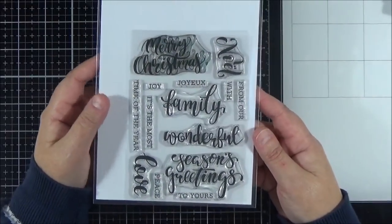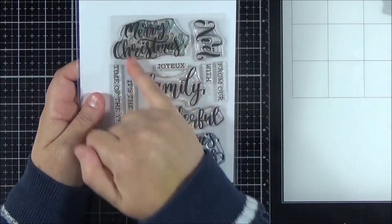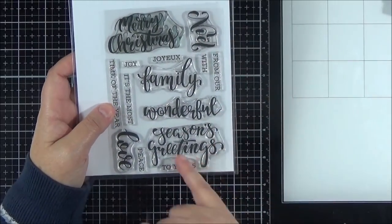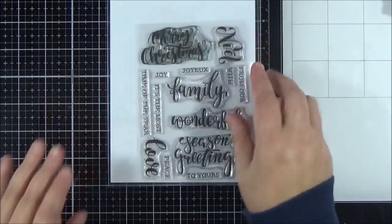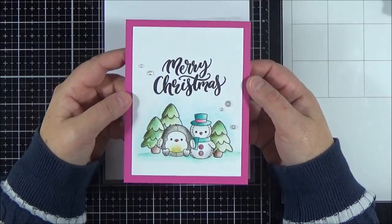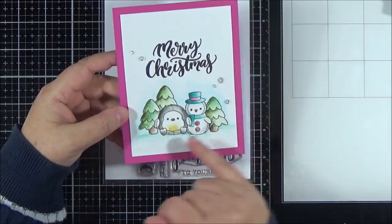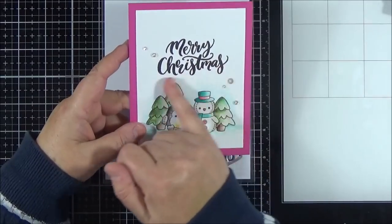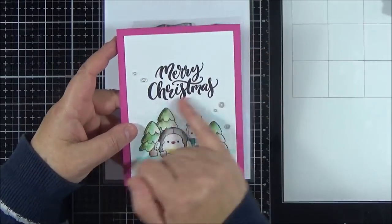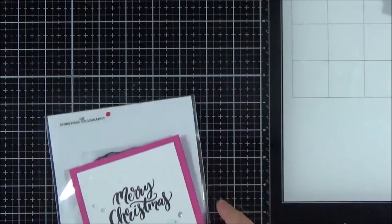And then lastly I've got the Clearly Besotted Christmas Calligraphy — this came out a few months ago. I think this is a wonderful set. I've used the Merry Christmas sentiment most of all, though I've used the Noel as well. It's got a great mix of sentiments to mix and match. I've just stamped the Merry Christmas in the sky on one card — a fantastic size for a panel and it looks really beautiful stamped or heat embossed. It's a really beautiful font — not quite as thin as the Simon Says Stamp one, a bit thicker in style, but really pretty and one that I know I'm going to use often. So that brings me to the end of my stamp sets.